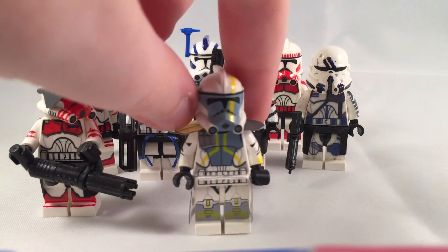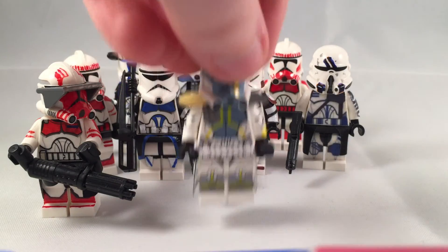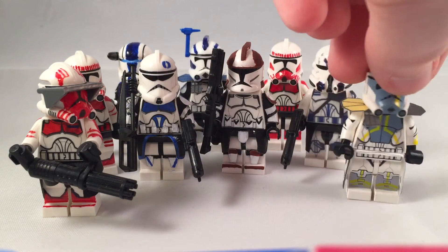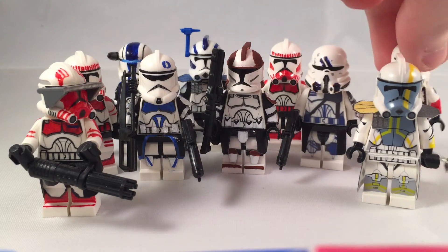This is a pad-printed ARC Trooper Blitz that I'm selling also — this one's a little bit more spendy. And Commando Civ has not sold either.